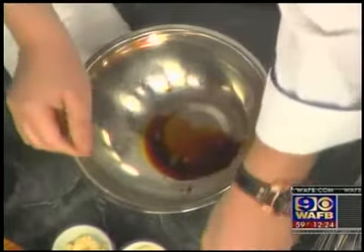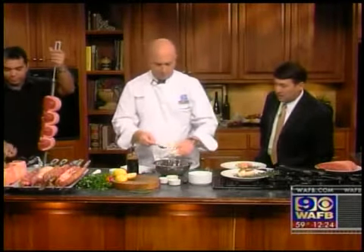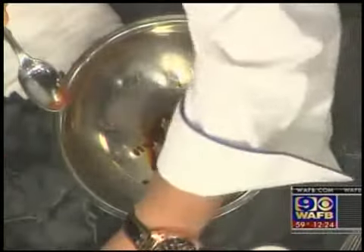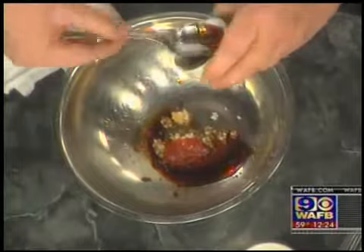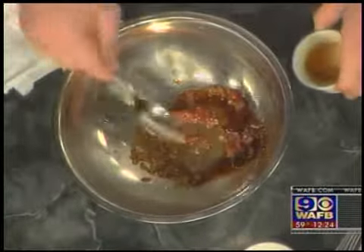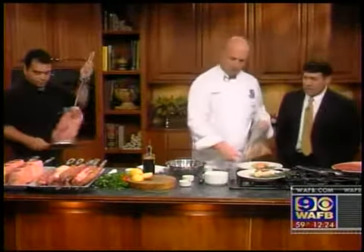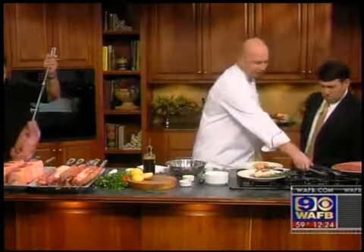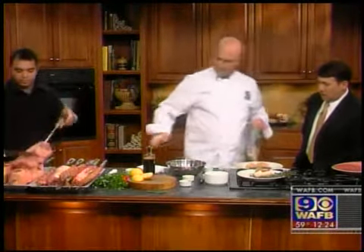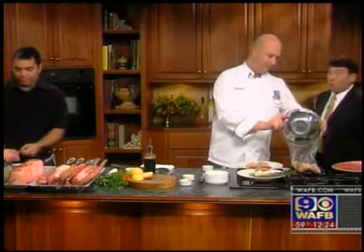The marinade includes soy sauce, some garlic, some ginger, some chili sauce — as much as you want, you can buy that at the grocery store — and something that goes very very well, which I love, is sesame seed oil. Mix it all together, and then you're gonna have some nice chicken breast like we have here.